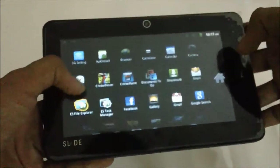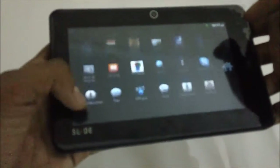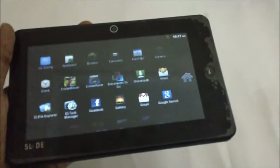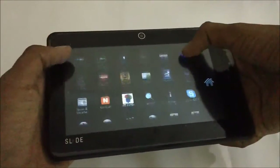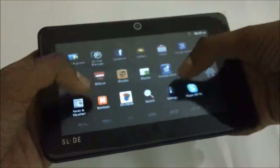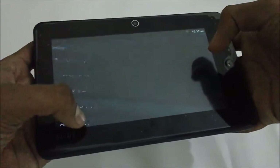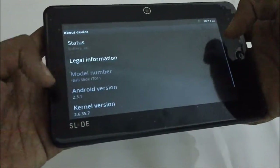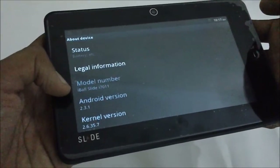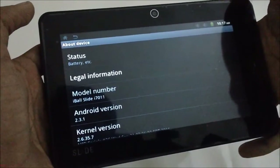The menu is pretty good — the interface is nice with menu options flowing up and down. They are not in multiple app pages like other Android tablets and phones. You can check the Android version: it's Android 2.3.1. There should be an update coming soon for the Eyeball Slide i7011.